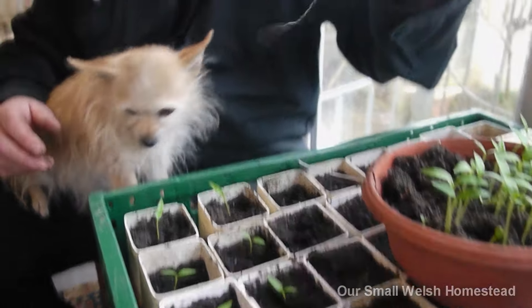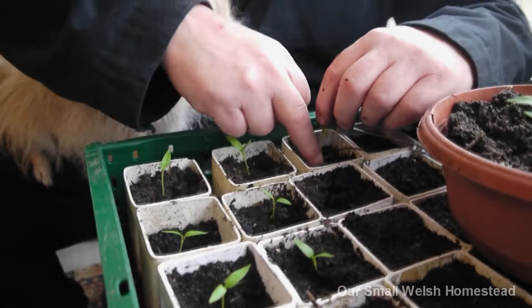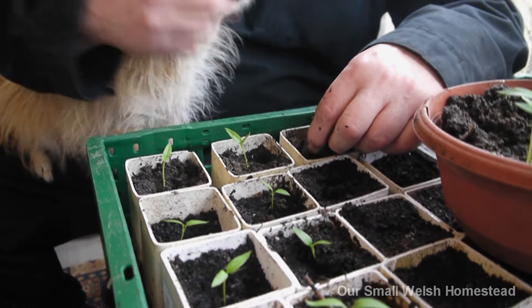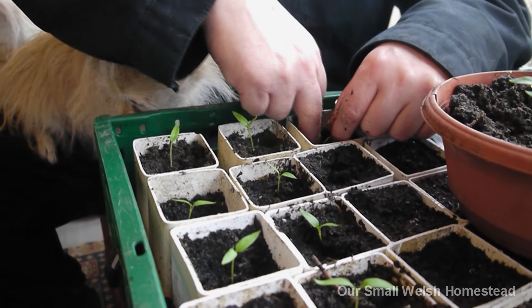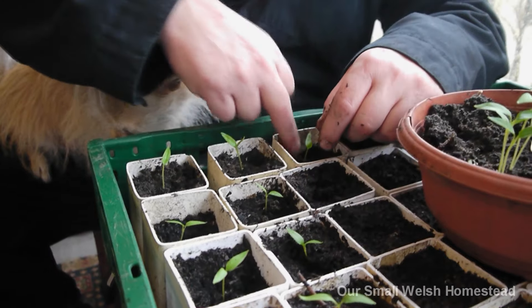Look at that - it's a lovely little root ball! Something that would have gone in the recycling. So we're going to fill that now - each one of those little pipe modules is going to have a shop-bought pepper plant in it. Yeah, long sweet peppers.